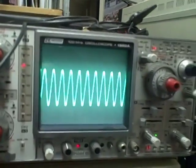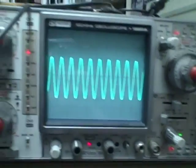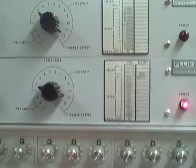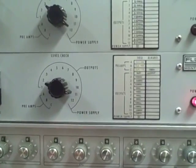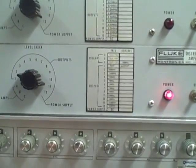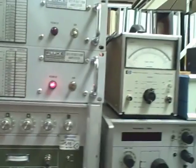I am quite happy with the way the master oscillator is working. Next thing I'm going to do is take a look at these distribution amplifiers. I've already modified the five megahertz boards and made them into ten. I'm going to see if I can take the one megahertz boards and do the same thing. I'll get back to you later.